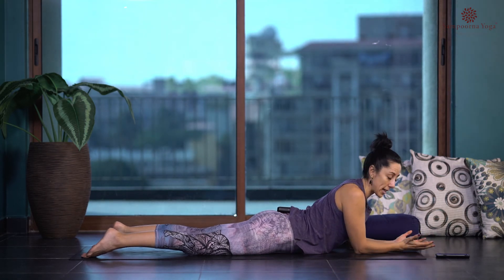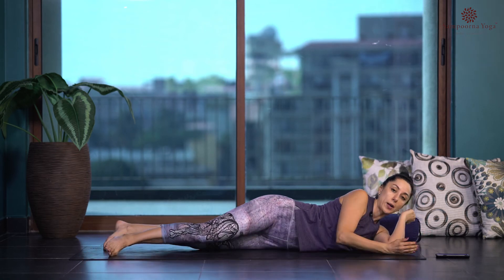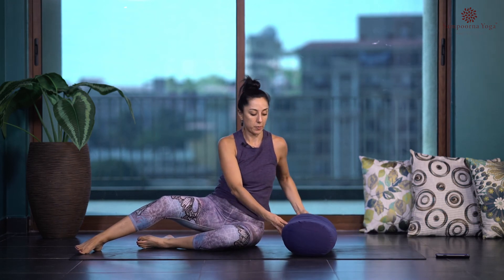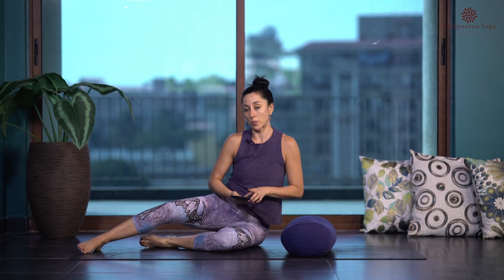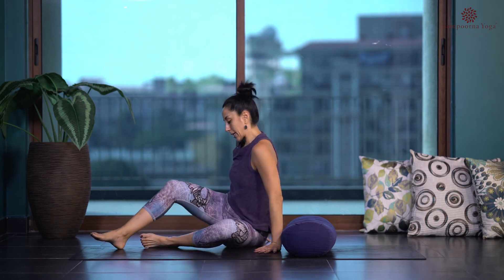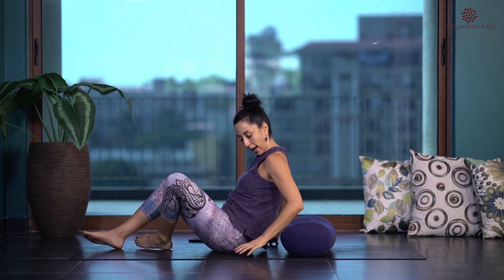Now this is when the bolster comes in handy. We're going to roll over onto our back, but before we do, place the bolster horizontally so it supports the chest and back and opens the chest. Roll over to be on your back, making sure the bolster is supporting the midline of your spine.